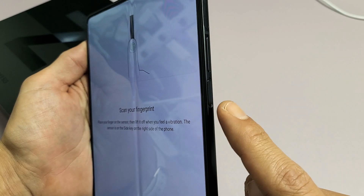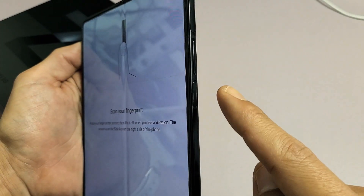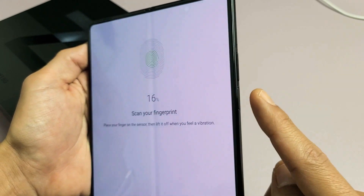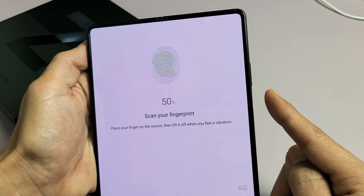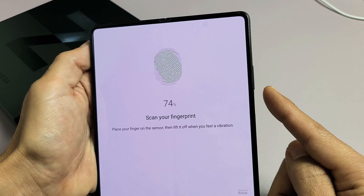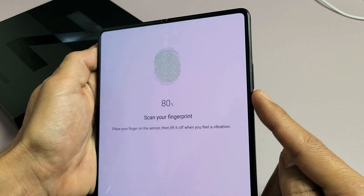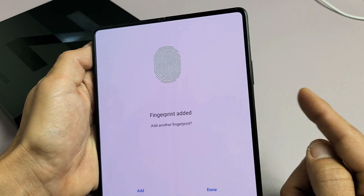Note that the fingerprint scanner is actually the power button. The power button is here, and I'm going to use this finger. Just keep tapping — you can see it's starting to register. Keep tapping all over, all around the finger. Just keep going. Okay, 100 percent.